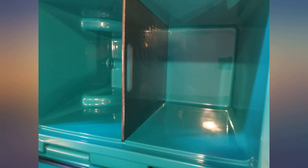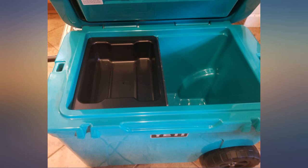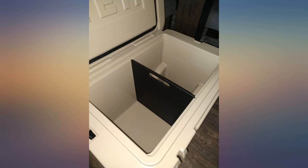I purchased a Yeti Haul and loved my purchase. I then went to Yeti to look into options and found no basket or dividers. I came upon this item and immediately purchased it. It fits and works.